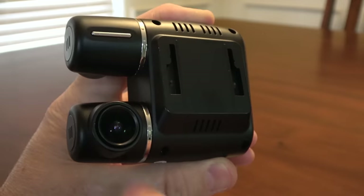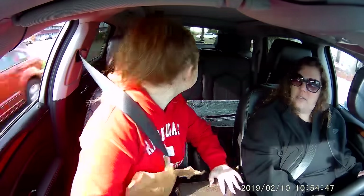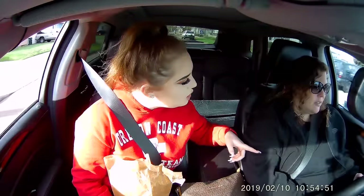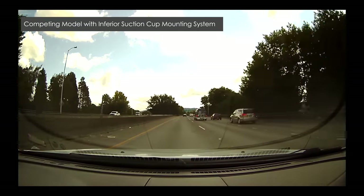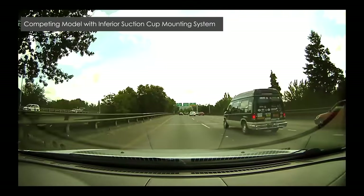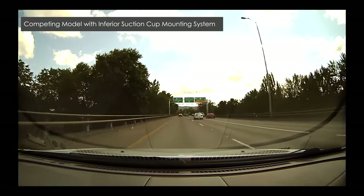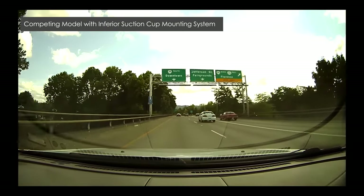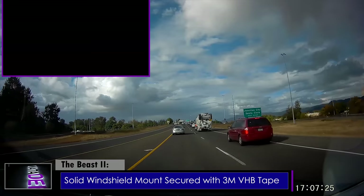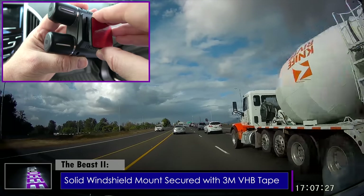It literally is two separate dash cameras inside one sturdy, compact unit. The second most important thing I look for in a dash camera is the mounting system. Suction cup dash cameras are okay for cheap beginner models, but they tend to fall off easily and always produce shaky video because there is too much flexing in the armatures. You won't have those problems with this — it comes with a solid windshield mount installed with 3M VHB tape.